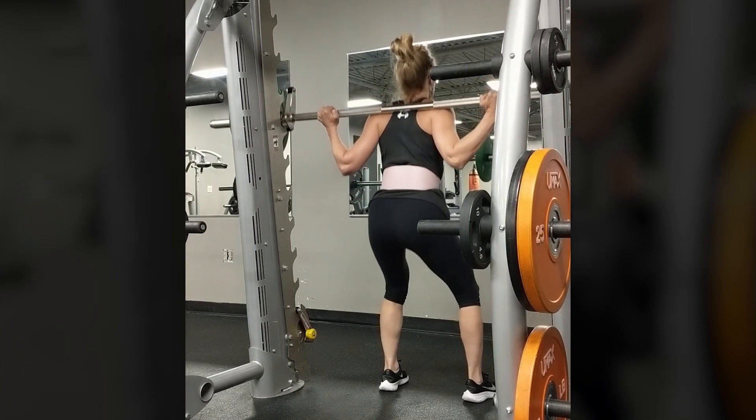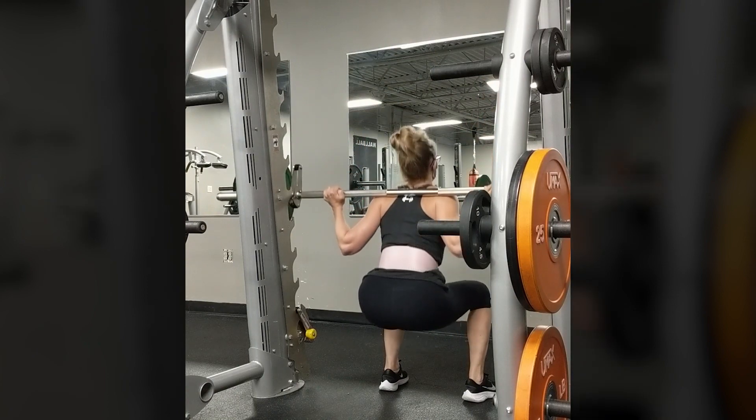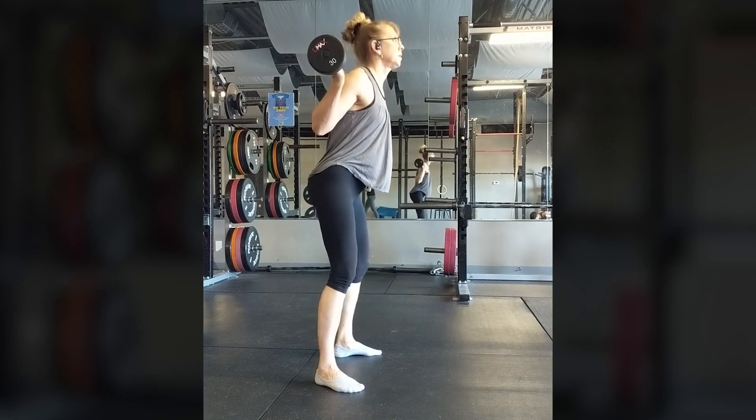Also be mindful of your knees on the descent. If they cave inward, you have muscle imbalances that should be corrected. No matter the equipment used, be sure to use proper form.